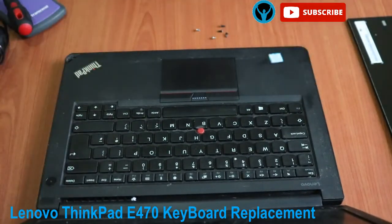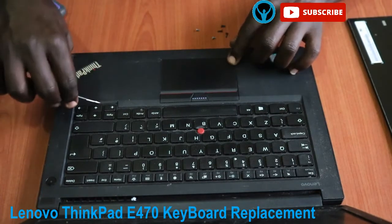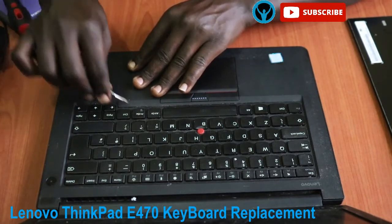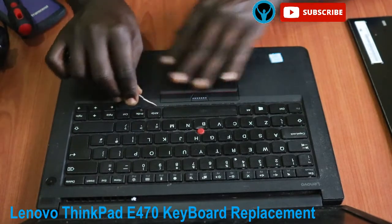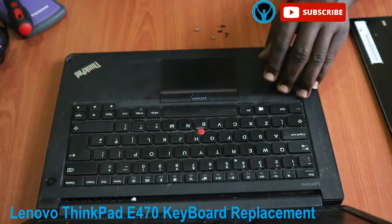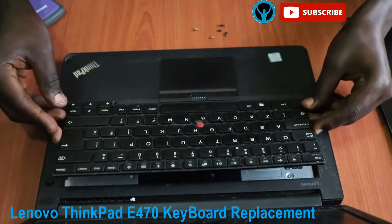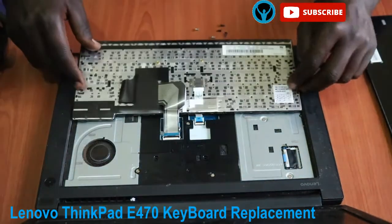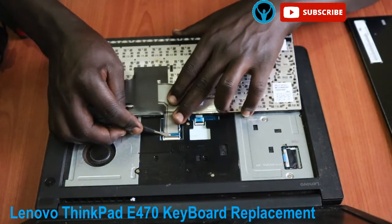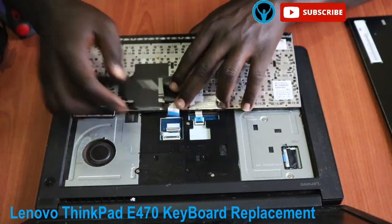Put back the cover so that I don't allow any static energy in the movement, then open it up. Gently push the keyboard side to side — once that is done, open it slightly and gently.